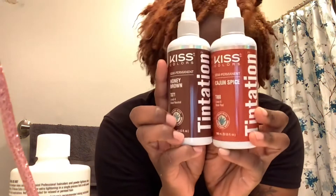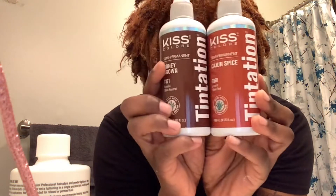I'm about to use Tentation by Kiss. Usually I use Adore or a high color, so this is my first time using these two. I was really just wanting to do the Cajun Spice, but I want a vibrant color. I'm a little scared though — I don't want it to be too vibrant. So I was thinking about mixing the two together, I really don't know what I'm going to do yet.